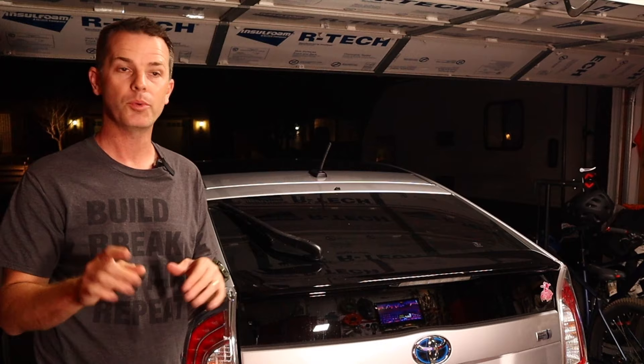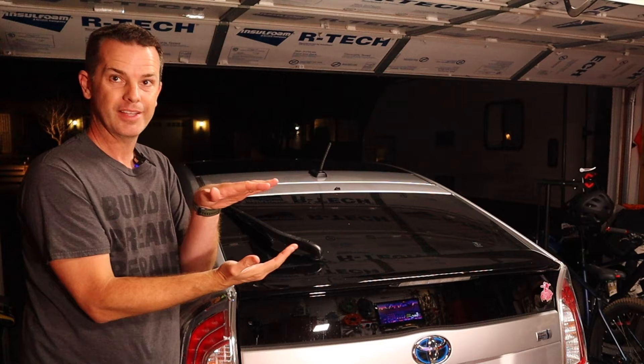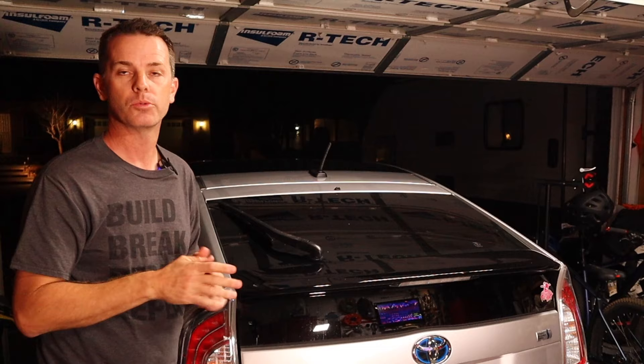Now the one thing I will caution you on is do not do this if it's tinted glass and it's on the inside. With a tinted window, typically the tint is on the inside of the glass and it's a thin film, basically a sticker, and you'll wind up gouging that too. So you don't want to do it if the sticker is applied to tint — only if it's applied straight to glass.